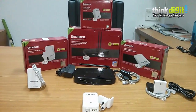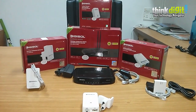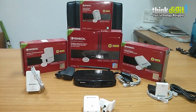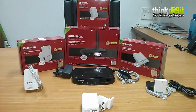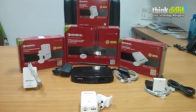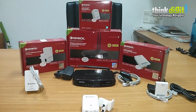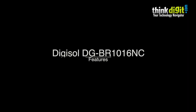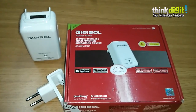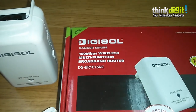Hello everyone. Previously we covered four Digisol networking devices — we unboxed them, introduced them, and gave a preview. Today in this video we will be going into the features of each and every device one step at a time. You can also read an article about this on our site at www.thinkdigit.com. So let's get started.